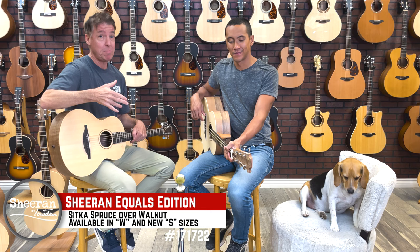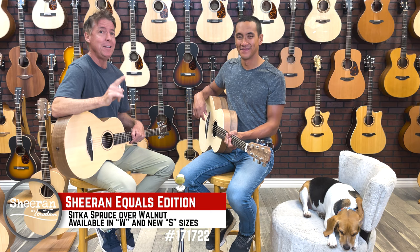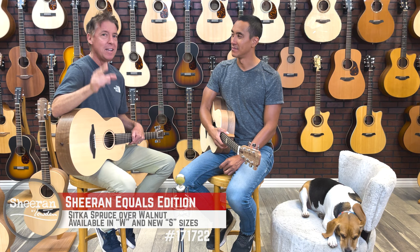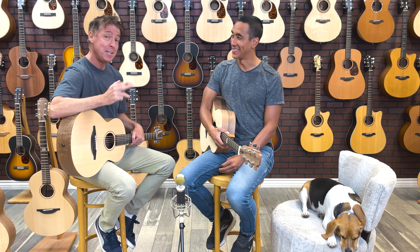Today we're checking out the all-new Equals Edition by Sheeran Guitars, built by George Loudon in Ireland. What's really cool is that a lot of companies, when they make their more affordable guitars, they ship off production to Mexico, Indonesia, China, etc. George Loudon kept production in Northern Ireland for the building of these Sheeran guitars.